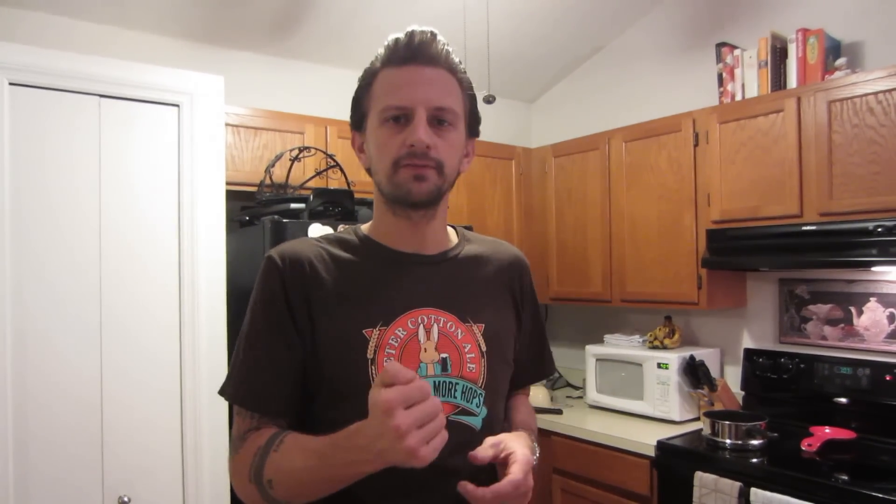Another fun idea: if you're doing this for a party, go out and get one of those popsicle trays they sell at the supermarket — where you'd normally take juice, freeze it, and it turns into popsicles with little handles. If those trays can hold hot liquid, put your super solution in there and you should come out with a whole bunch of smaller little rock candy popsicles.